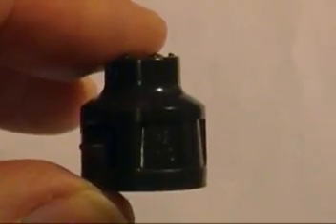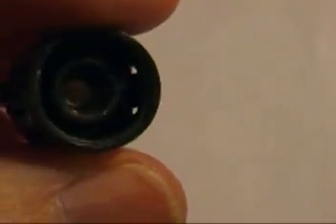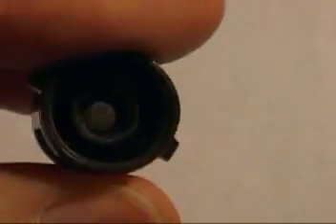This is the cap that's on the regulator to the Miller Home Draft System. And if you look in the end of it, it's very difficult to see, but there's some glue in there that's stopping you from turning that set screw in there.